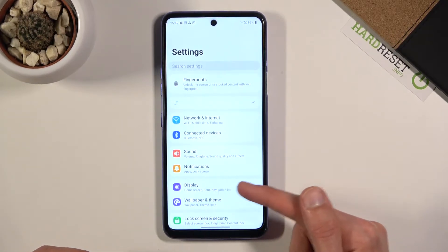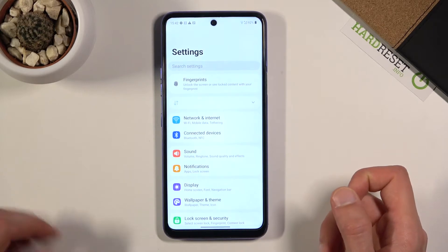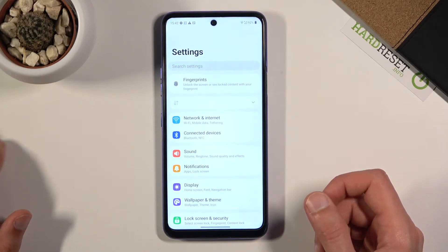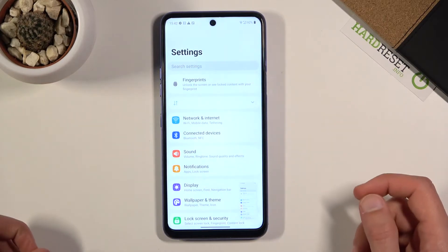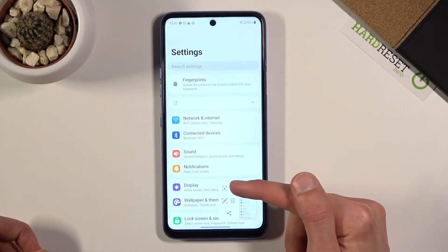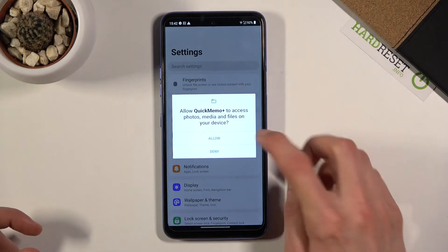There are also a couple of shortcuts as you can see. I'm going to go over only one that I find the most important, which is the scrollable screenshot — the arrow down.